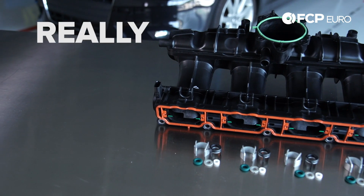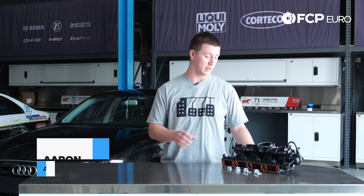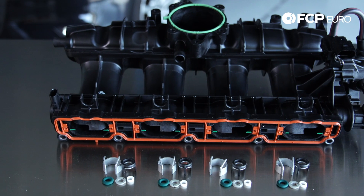Hey Facebook, Aaron Davis here with another really quick product review. What we have here today is a 2009 through 2012 Audi A4 2.0-liter intake manifold. It includes a new manifold and four injector reseal kits.